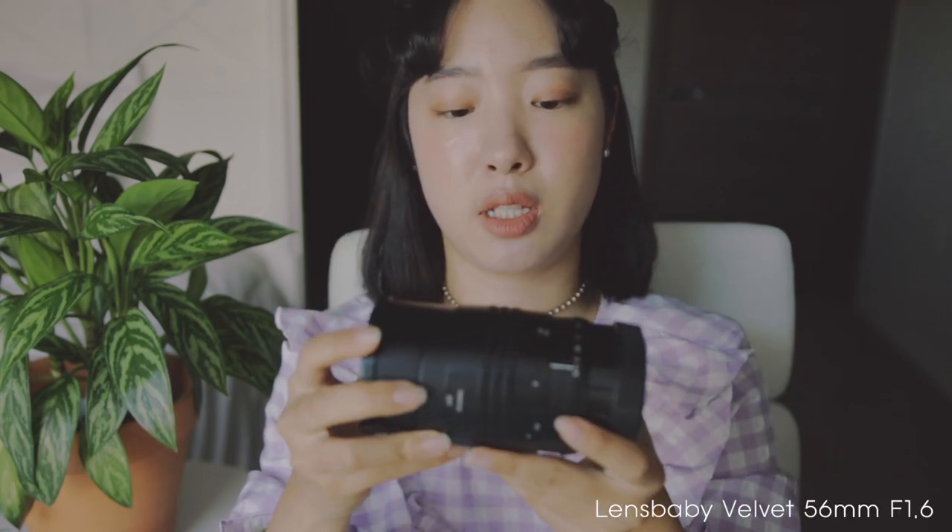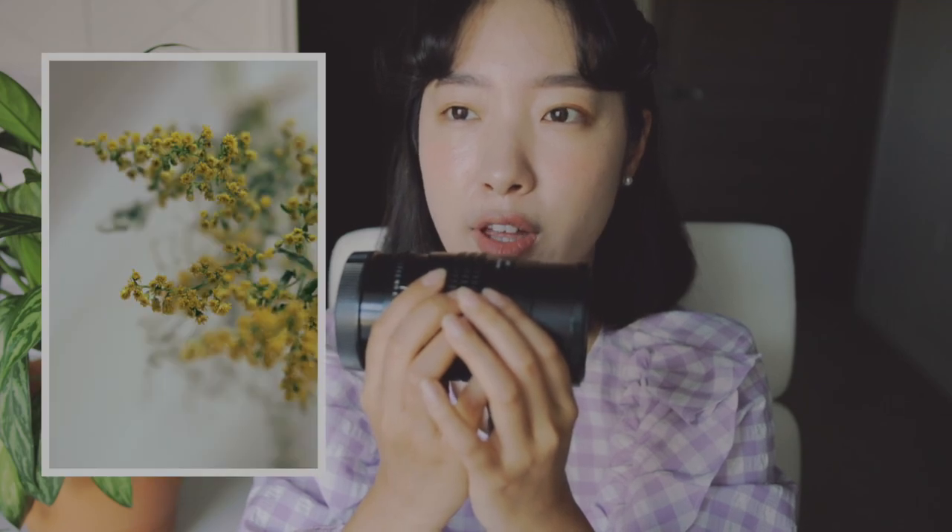The next lens I have is the Lensbaby Velvet 56mm f/1.6. We call it the velvet lens, and it creates a different bokeh than any regular prime or tilt-shift. The blurriness has a more smudgy feeling, which can be a little tricky for portraits, but it's perfect for still life and abstract images. I use this lens a lot when shooting side images or still life layouts to pair with portraits. It's light, it's manual focus, and I've even used it for a wedding successfully. This is my second prime lens.